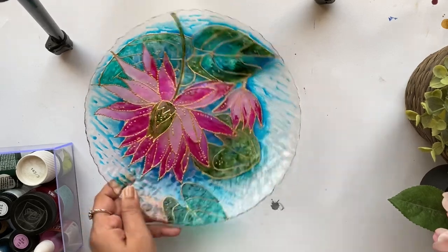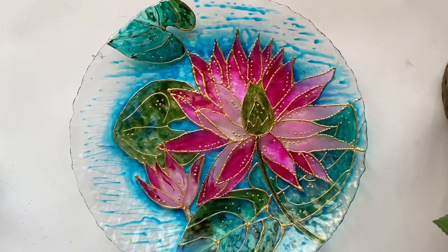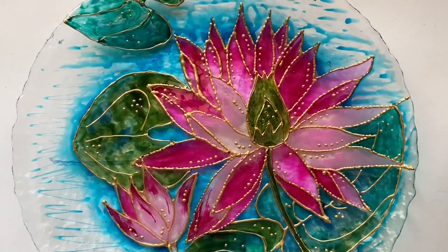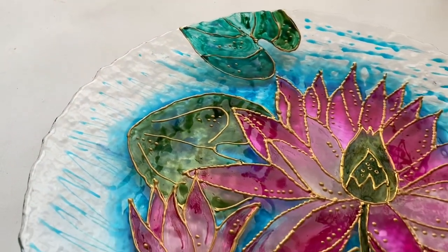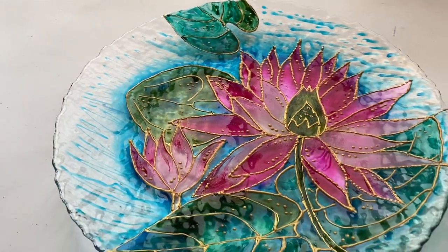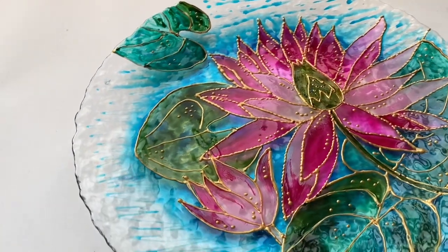And this is how I completed the painting. I really like the contrast of shades with the pink, blue, and green. I really hope this will be a beautiful piece of decorative art. I would recommend using a small easel to hold or display this small piece of decor.